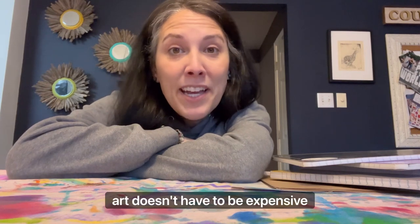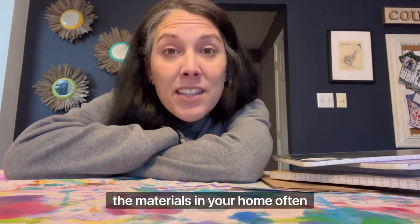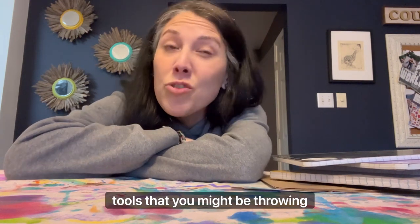Here's the deal. Art doesn't have to be expensive. Getting the creative process going can be as simple as using the materials in your home — often tools that you might be throwing away or putting in the recycle bin.